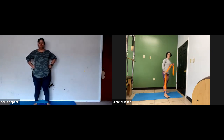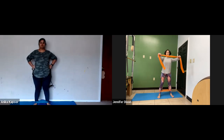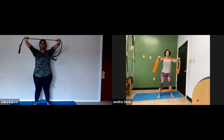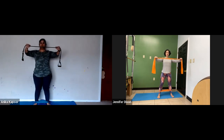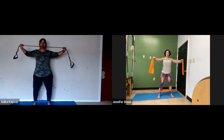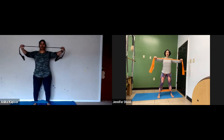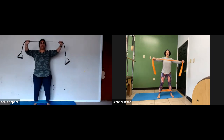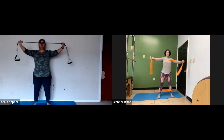This is a nice exercise for the back of the arms. Take your resistance tube out in front, pull the shoulders back, and then try to break the resistance tube. Keep the elbows straight if you can — it's a different exercise with bent elbows. Let's do three more: two, one.